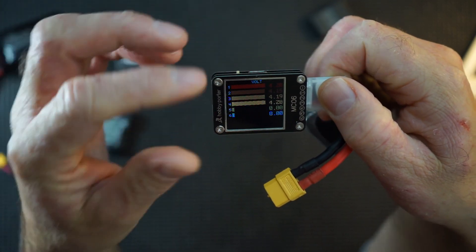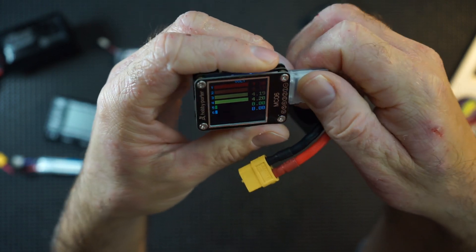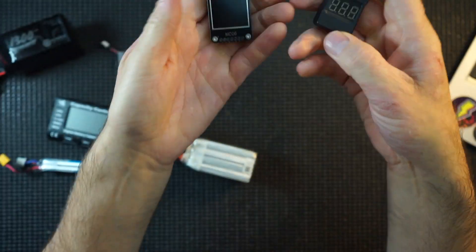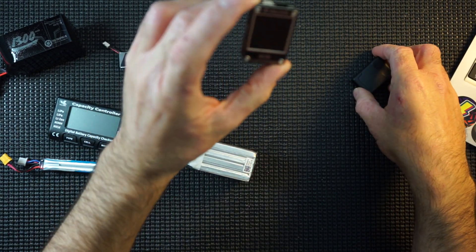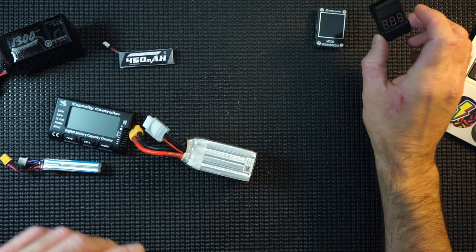It doesn't actually show you the combination — the total — which is the only thing missing. That might make it perfect, to be honest with you. But a nice quick display. It was almost around £10, this one was around £6, maybe £4.